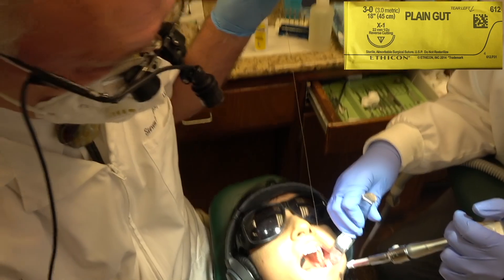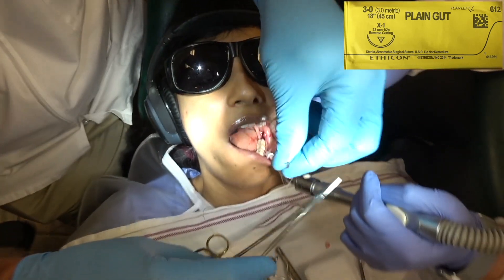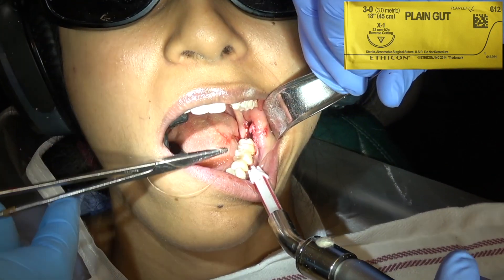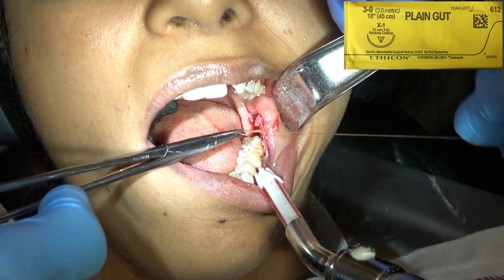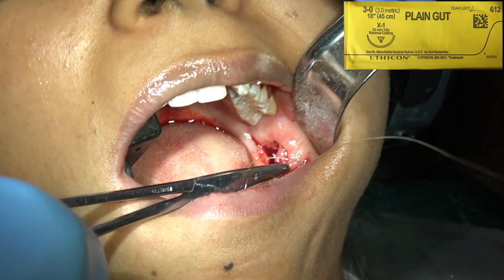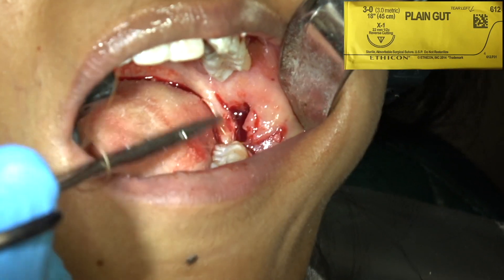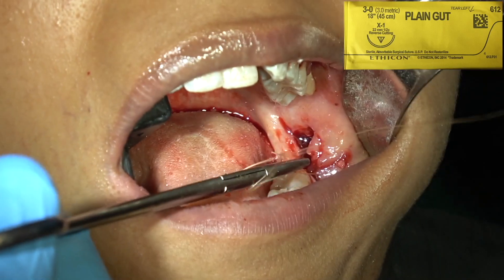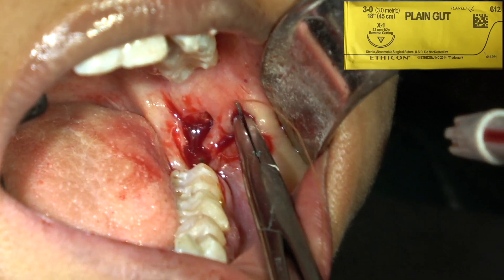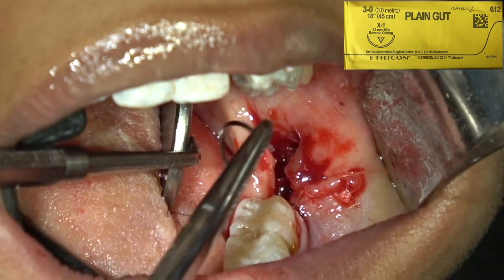For a mandibular extraction I place either 2 or 3 sutures. The suturing technique is very important: wrap three times away from you and pull, then wrap one time toward you and pull, then one time away from you again and pull. If you do 3 wraps on the first throw, the suture won't come loose. If you just do 2, it'll probably loosen up and won't be as snug.